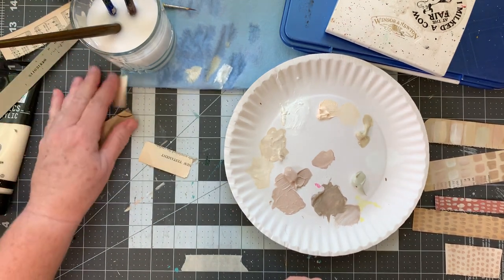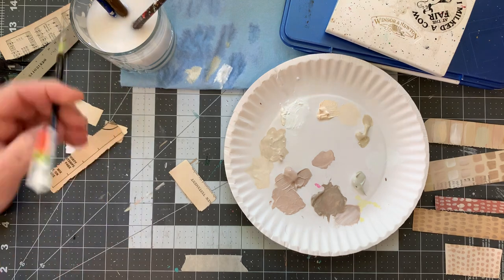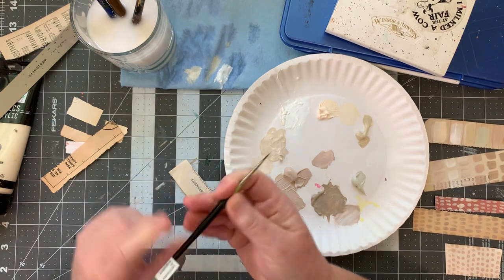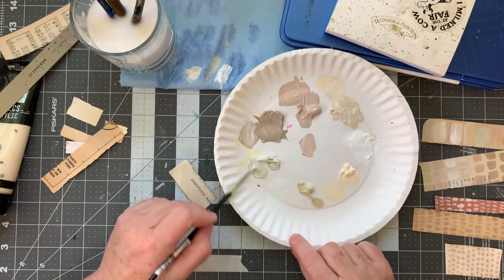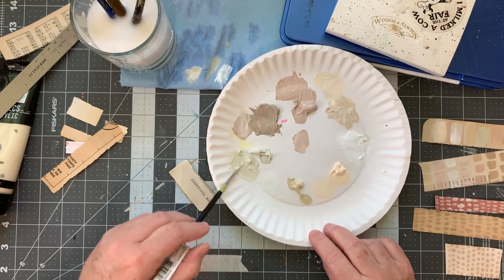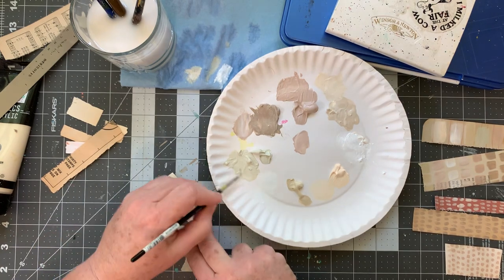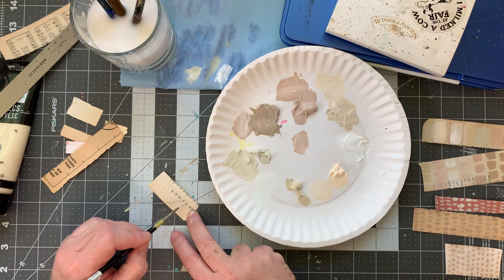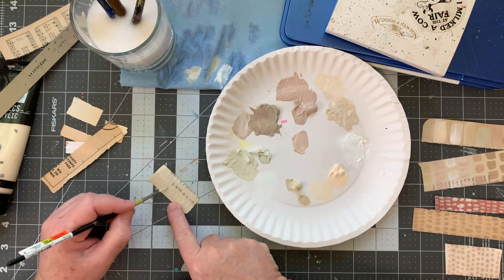We're nearing the end. I did not clean my brush — shame on me. Let's use this parchment — it has a green undertone. I definitely need it to be a little more loosey-goosey. It barely shows — I kind of like that. I'll just add a subtle bit of texture as a little layer.